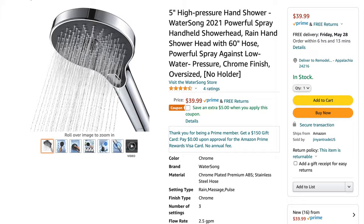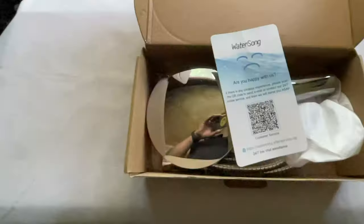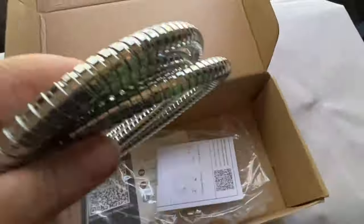One of the most interesting things about developing an audience online is the fact that brands are actually starting to send me products to review. One of those products is the Watersong Hand Shower, which retails for around $39.95. In this video, I'm going to show you how to install it, which is pretty easy, and how it operates. So let's get into it.